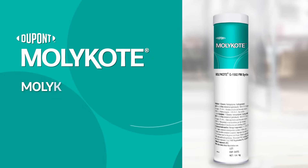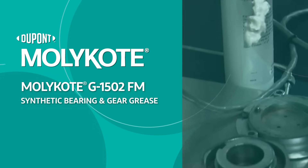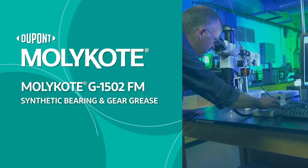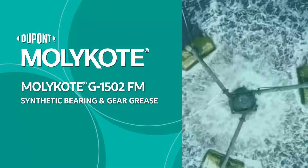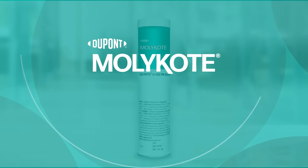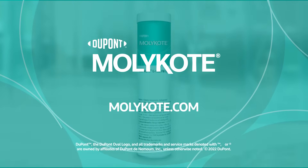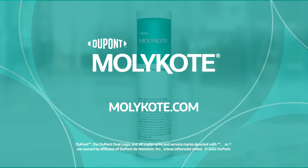Check out MOLLECOAT G1502FM Synthetic Bearing and Gear Grease — the tenacious, high-tech solution created with your performance needs in mind. Learn more and find a distributor near you at MOLLECOAT.com.